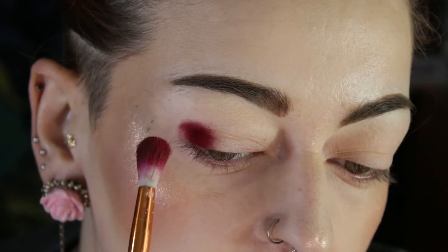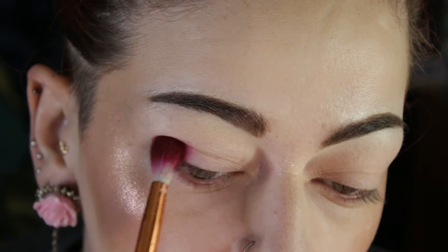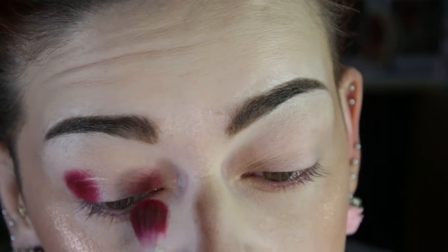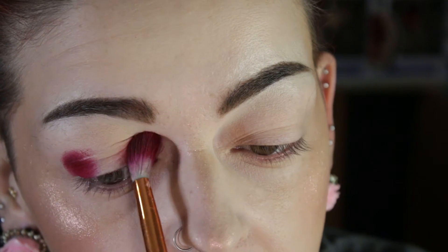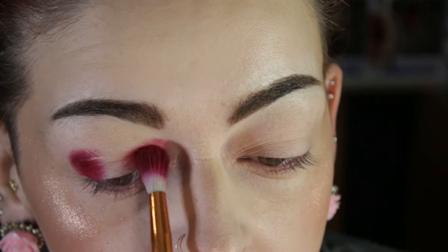It's going to be kind of a halo eye look, so you don't really need to put anything in the center. I am just dabbing and very lightly moving it around since I'm using a big fluffy brush. I don't want to get the product everywhere. It might be easier to use a smaller brush.